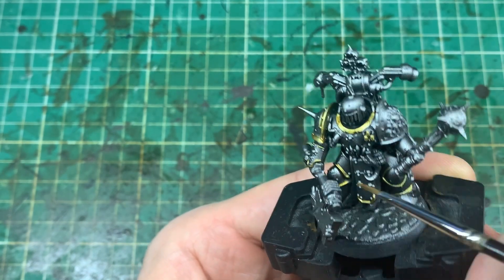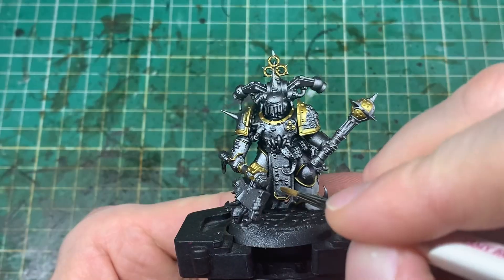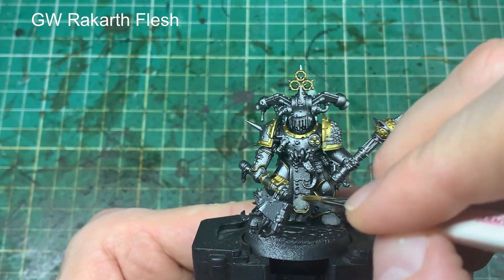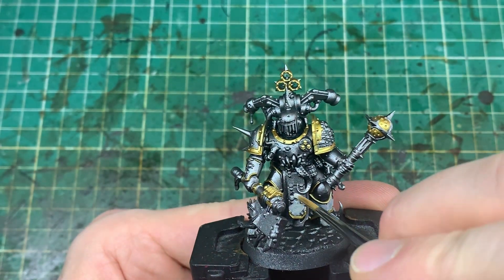I've started with lead belcher and now we're working on Retributor Armour for the brass areas — all the brass detailing, the edging on the armour, some parts of the weaponry, those kinds of things. You could start with a Retributor Armour spray and put the silver details on first. I've done that on my Death Guard models — either a lead belcher or a Retributor Armour spray depending on what details are on the model.